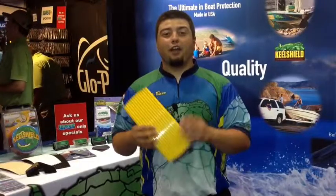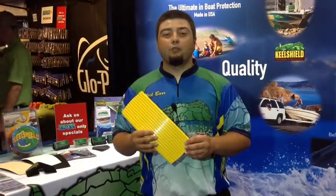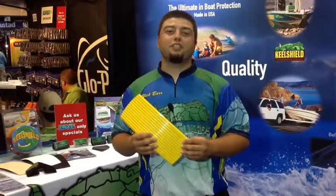You can check us out at www.gator-guards.com, Facebook, Instagram, or Twitter, or check out crappienation.net.